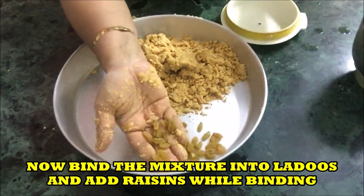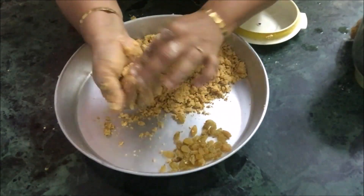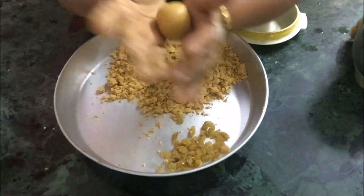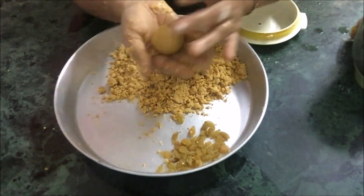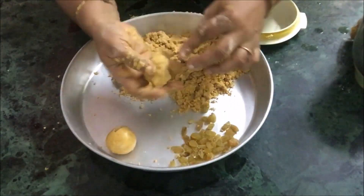I am adding raisins to the laddus because they not only make the laddus look nice but also taste well. You can also add groundnuts, or make a coarse powder of nuts like almonds and cashews, and add that to this mixture.